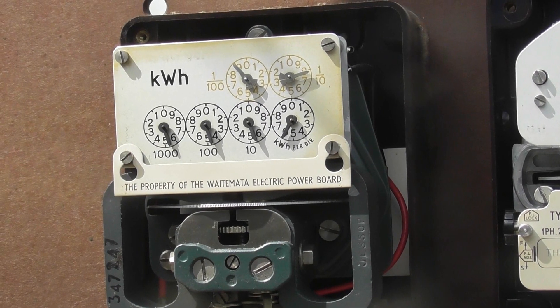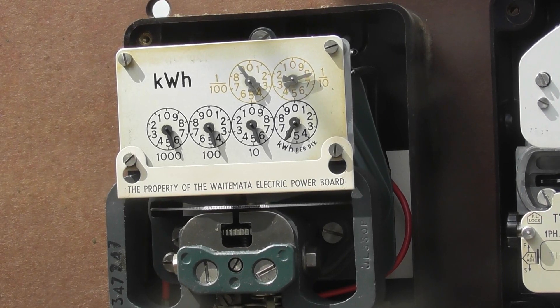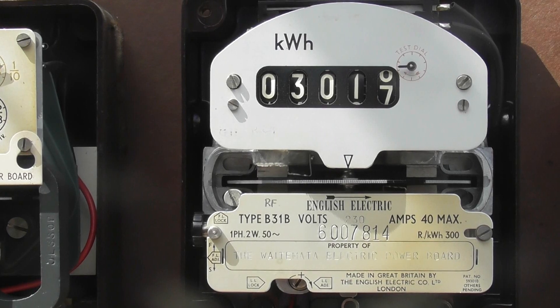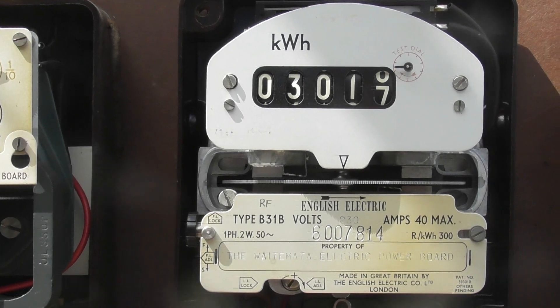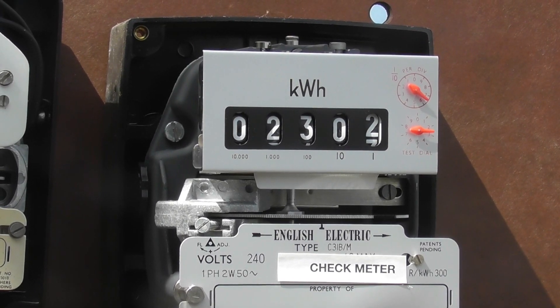So the UVA meter is reading 54555.5 — I'm going to see in the green. The B31 is 03016.7, and the C31 is 0202.2.